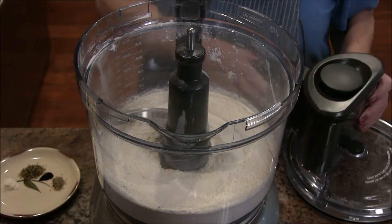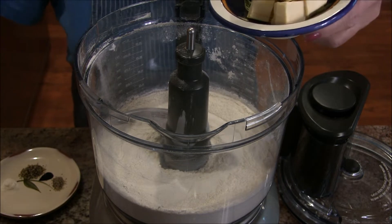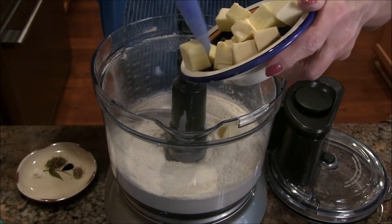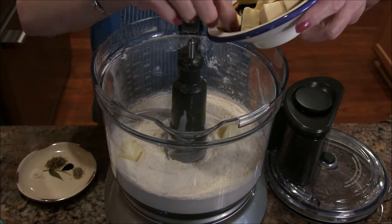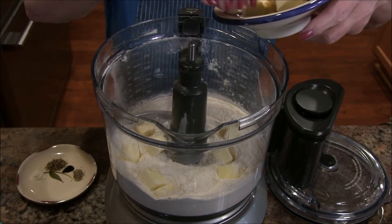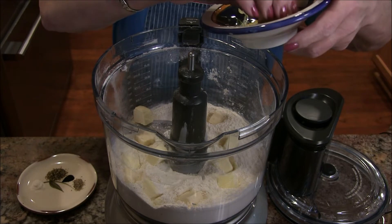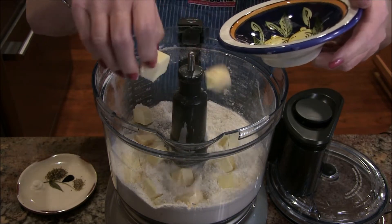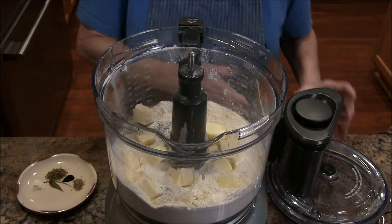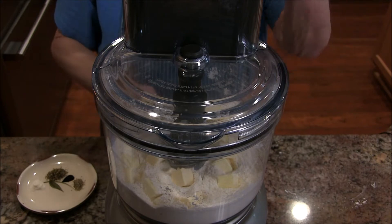Now I am going to add some butter that I've cut up into cubes so it'll be easy to distribute and crumble in. If you were to stick a whole cube or half a cube in here it just wouldn't work. So we're going to turn this food processor on and get it to where it's just a nice crumbly, cornmeal kind of texture.